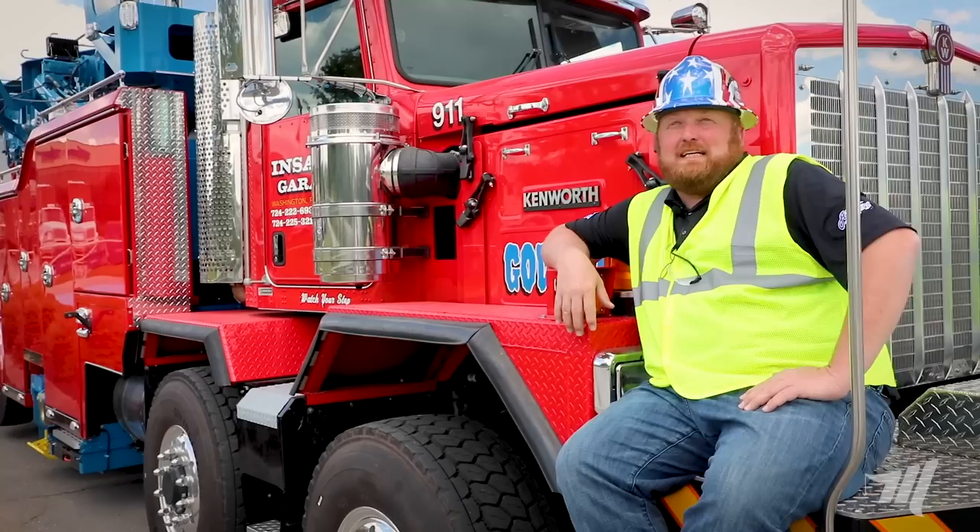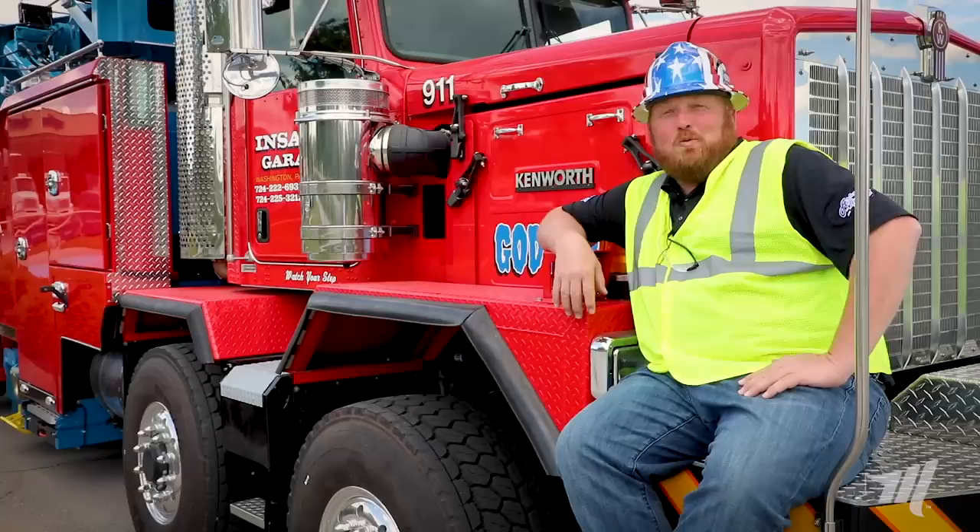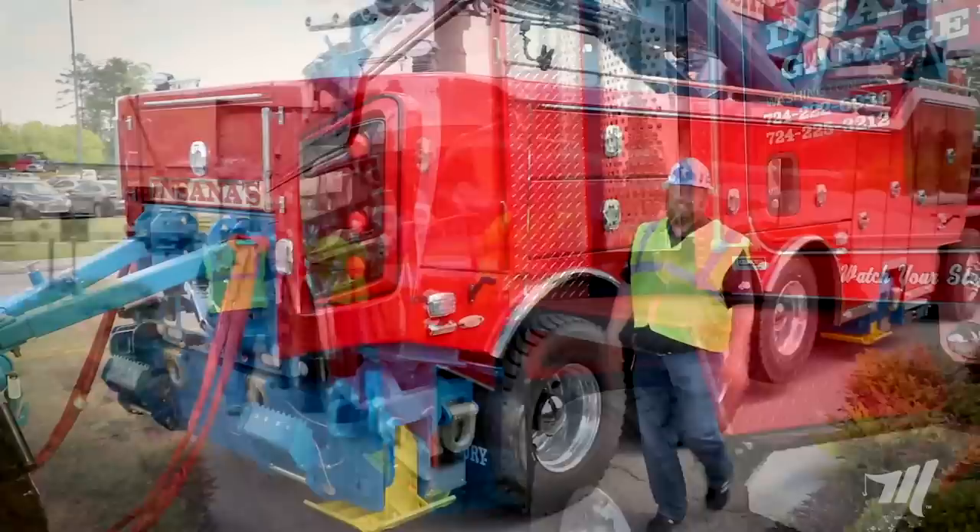Hello ladies and gentlemen, Mike Frazier from Miller Industries. Here we are today with the M100. Everybody's been asking to see it — what it can and can't do. One thing I know it can do is tow. If you want to see it tow, we're going to show you how this truck can tow.